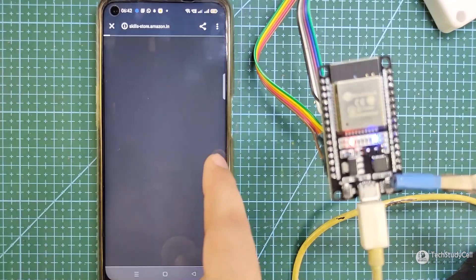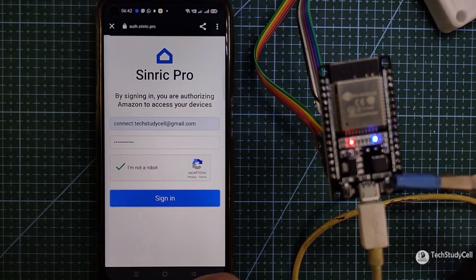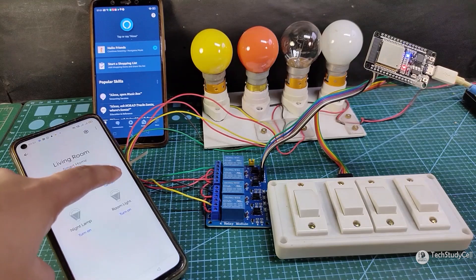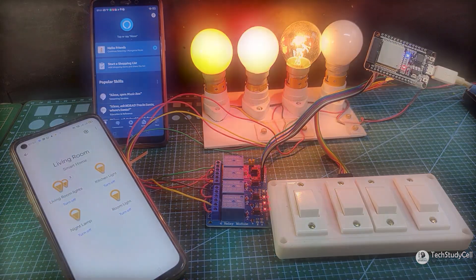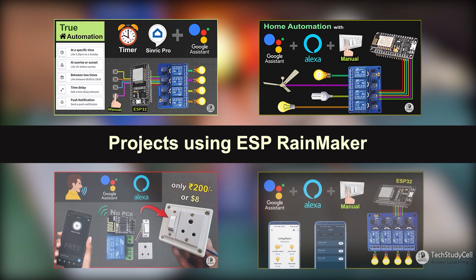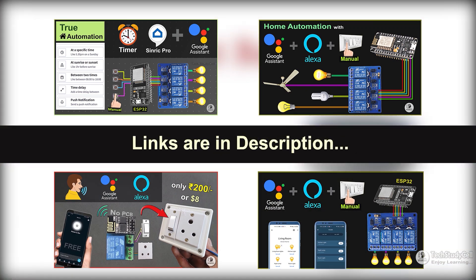Then you can control the first three relays with Google Home and Amazon Alexa if you are using their free plan. As you don't have to write the code manually, any beginner can use this platform. I will recommend you to check my videos on Sinric Pro — you can find the link in the description.